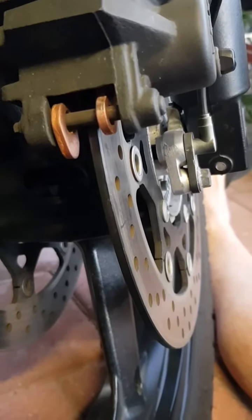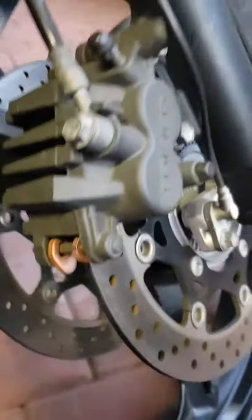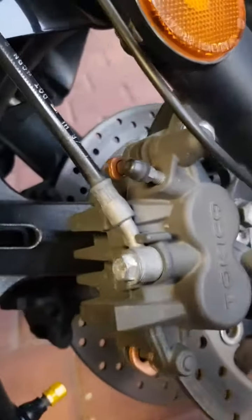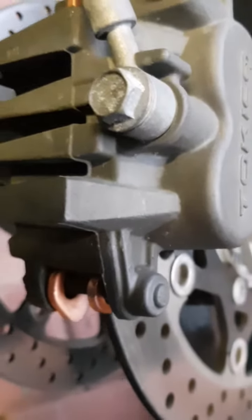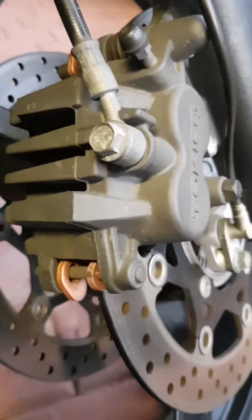I've never actually done this job before, so that was surprisingly easy — very easy really. It looks a bit blingy with a bit of gold there. Anyway, I'll get on with the other side and then we'll get on to the back.